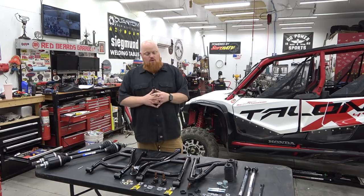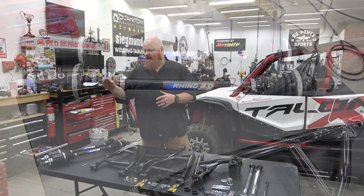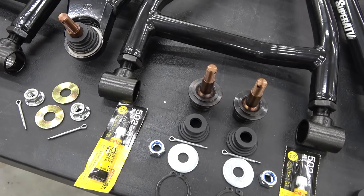We're going to be installing some System 3 bead locks. We went with 14 inch on 32 inch Super ATV tires. We're also going to be upgrading to their Rhino 2.0 CV axles. These are 4 millimeters thicker shafts, full chromoly design. They're the best premium high quality CV axles you can get on the market.